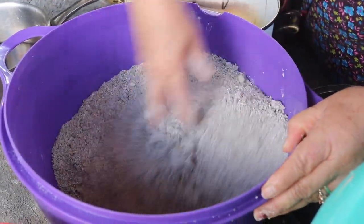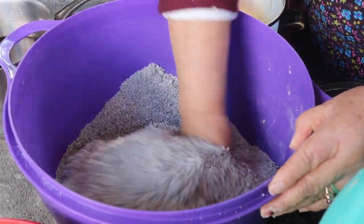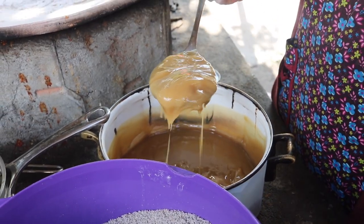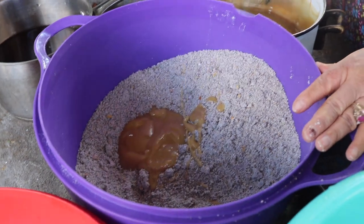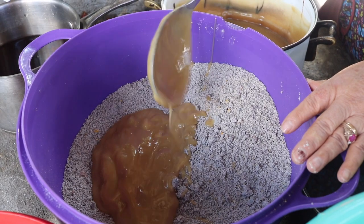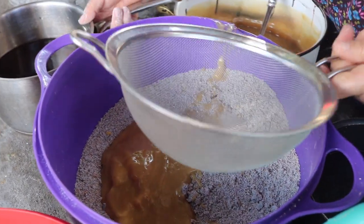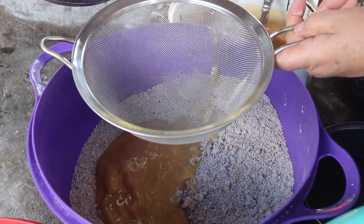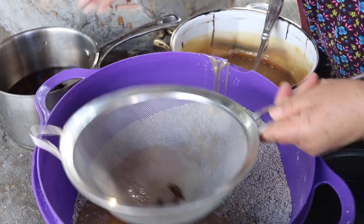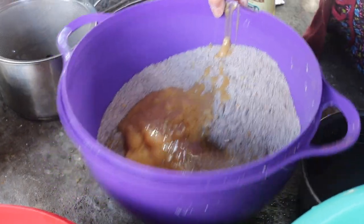Ahora vamos a revolver para ponerles la azúcar. Pongo a requemar la manteca para que salgan más sabrosos nuestros tamales. Le vamos a poner una, dos, tres cucharadas de manteca. Ahora sí, aquí va nuestra miel, que tú lo puedes utilizar a tu gusto en azúcar. Ahorita lo vamos a ir probando para ver si nos falta azúcar o nos falta algo.